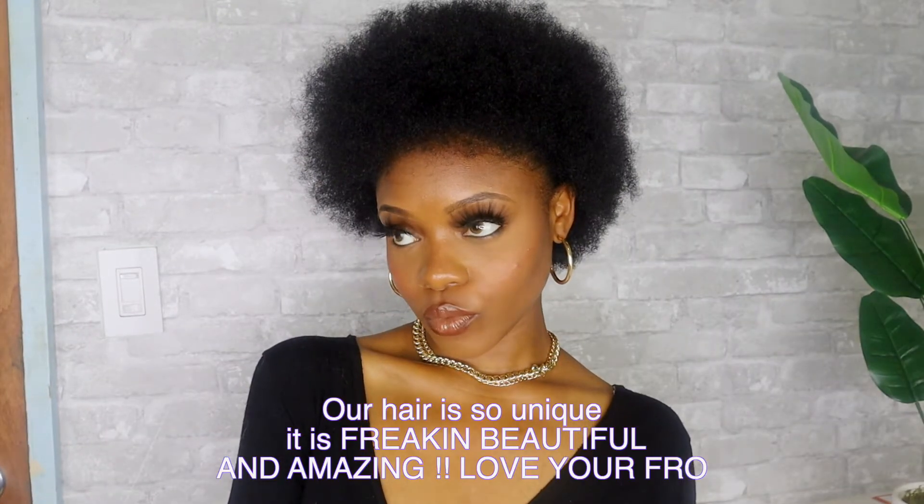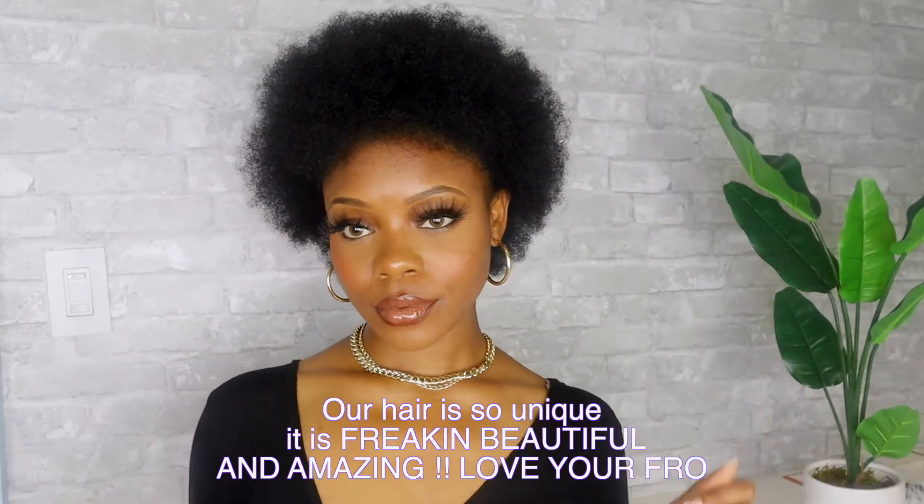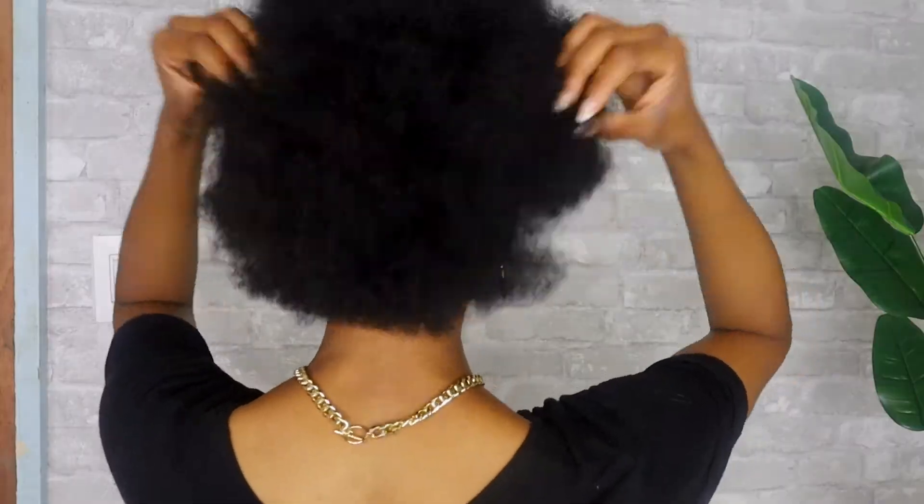Before I start, can I just give a shoutout to my 14 hair girls? I really, really do love y'all. So I know I got a little baby fro — I got a baby fro.